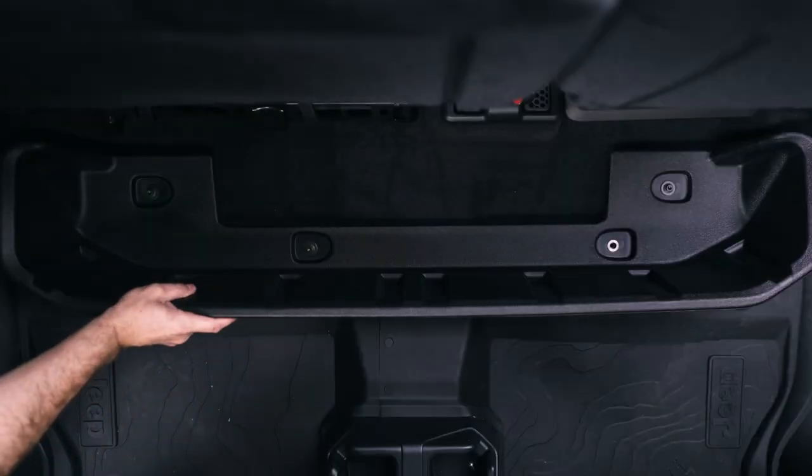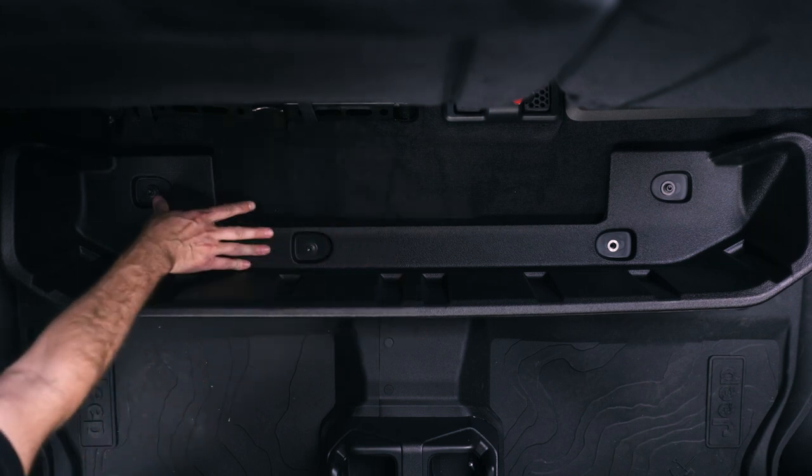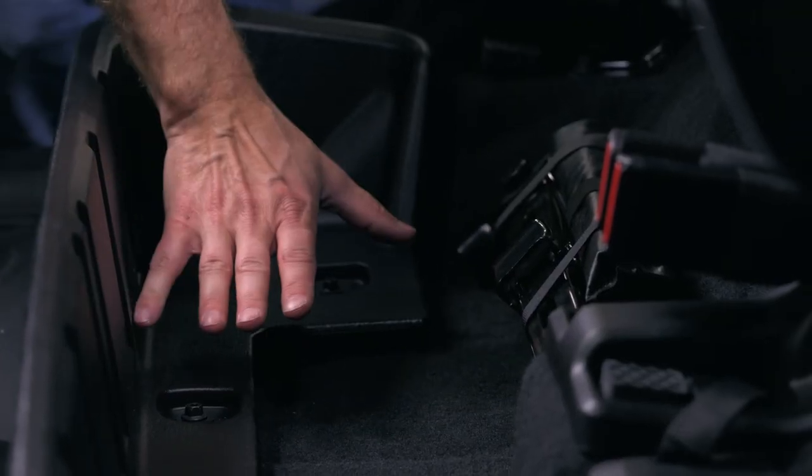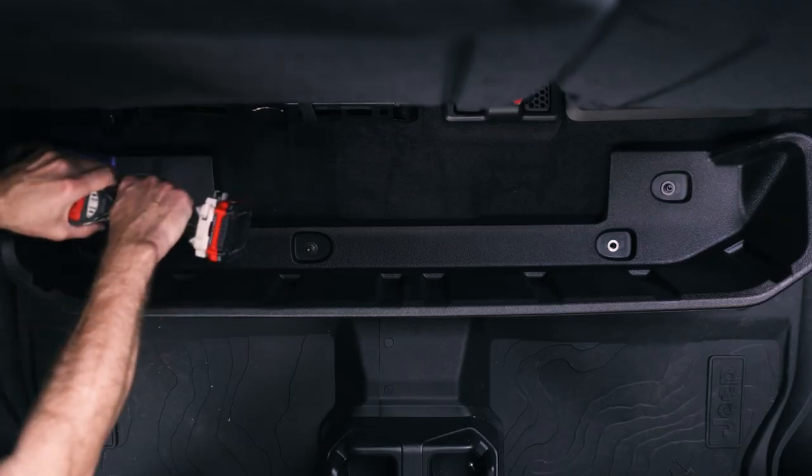Under your back seats, some Gladiators have this factory plastic storage box. We're not going to be able to use this one. The reason we can't use it is because it's so thick, it's going to raise our battery up a little bit. So we're going to have to pull this one out.